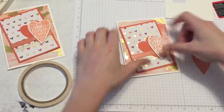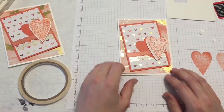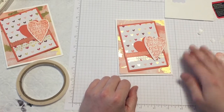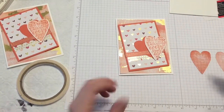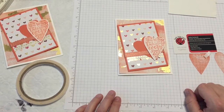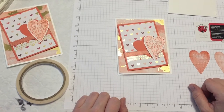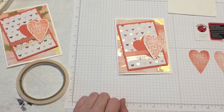And voilà, there you have it! I hope you enjoyed this tutorial. Be sure to like and subscribe to my YouTube channel. You can visit me at katiebugcrafts.stampinup.net and follow me on Facebook and Instagram. Have a fantastic day and let's create together.